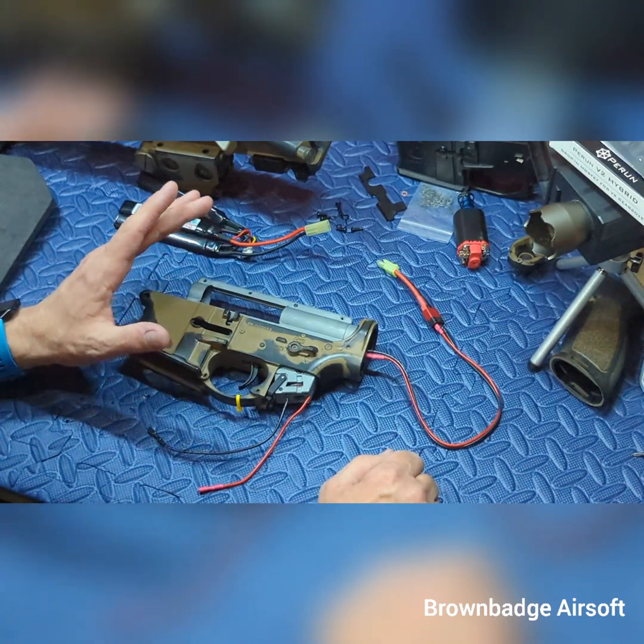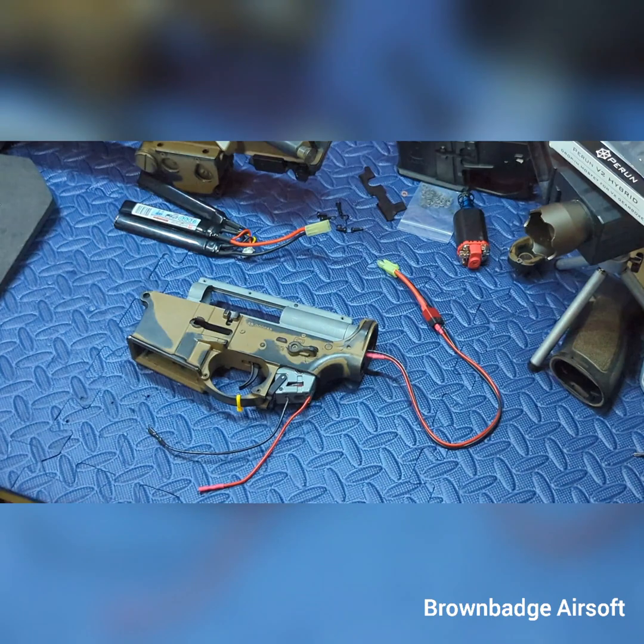Back on safe, disconnect battery, gearbox out. Putting the gears back together, all parts back in, piston reassembled.